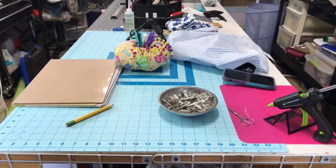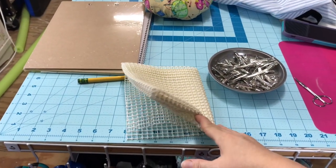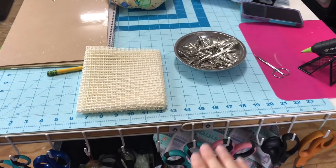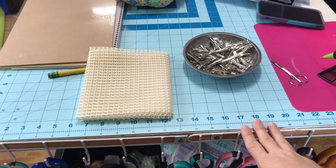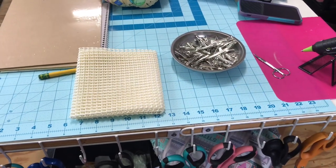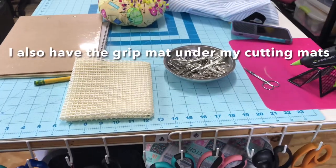Underneath when I had it on the six foot table, I used this gripper right here. You can buy it at the Dollar Tree and it's to go under rugs, but I slid that underneath the door on the table so that my door wouldn't move when I was cutting, and it worked fine. Anyway, that's the table.